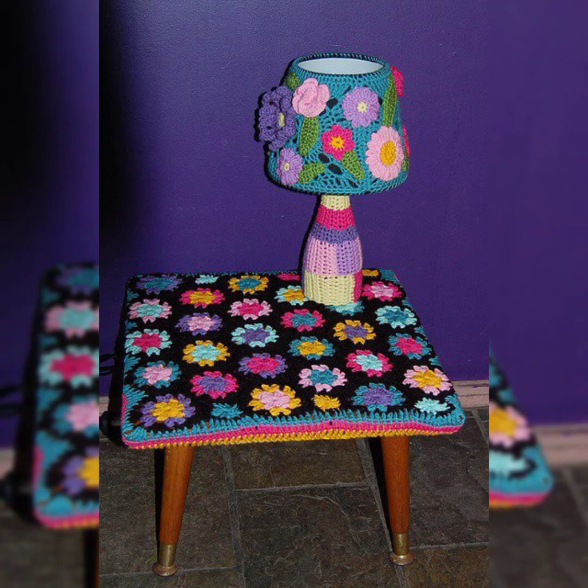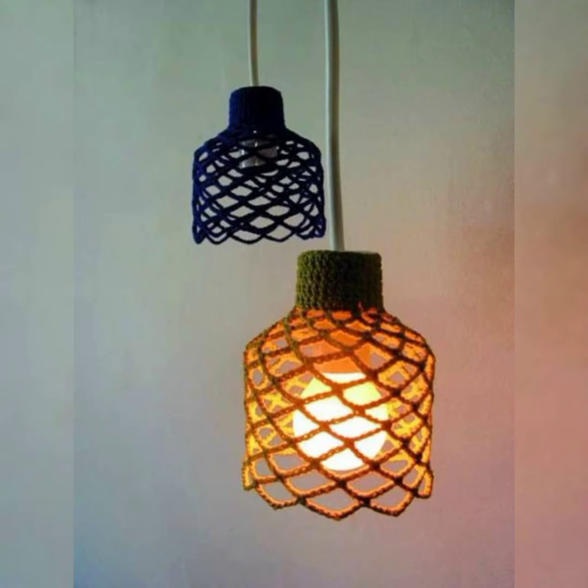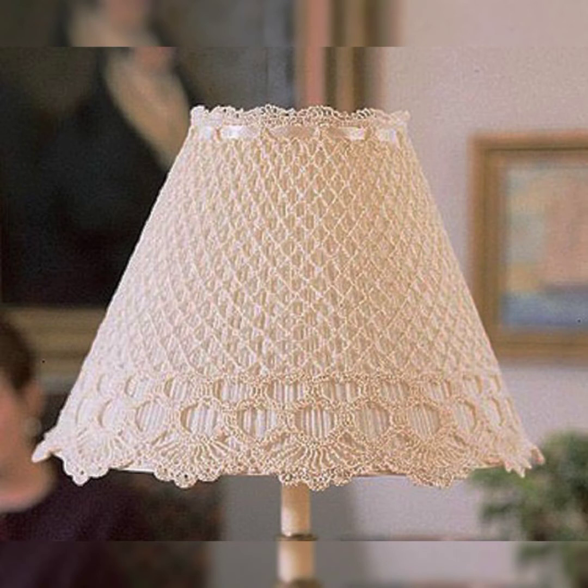Hello guys, welcome back to my channel Crochet Patrons. I hope you are doing well and enjoying life. In this video I have a beautiful collection of lamps made with crochet. You can see the designs of so many beautiful lamps which are made of crochet, and you can make them by yourself at home to enhance the beauty of your house. You can place these lamps in your rooms, your dining rooms, or hang them in the living room.